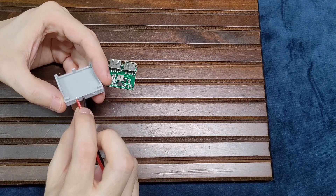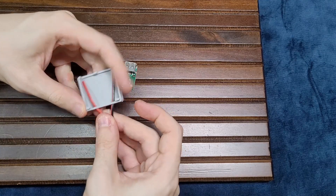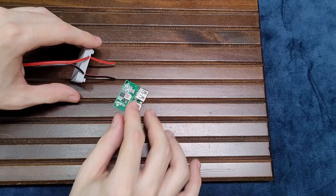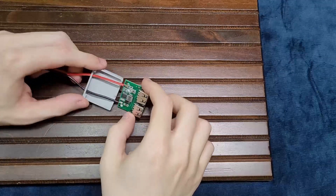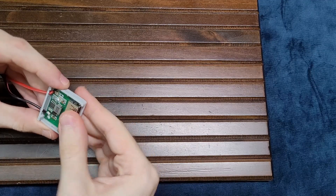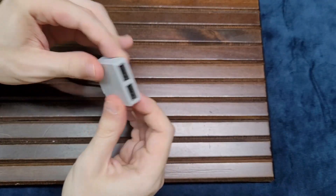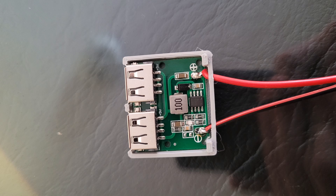Now let's move on to the step-down module. Just like the other case, all you have to do is put the wires through the holes and solder it down. After that, just close the shell and you are ready to go. You should always check your connections before finishing the project — here I accidentally soldered the red wire to the negative spot on the board. I reversed that and here is the correct result.